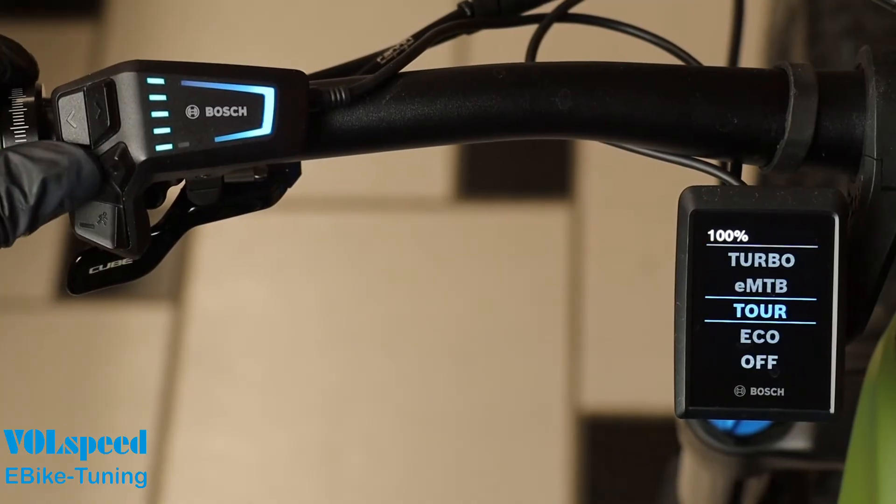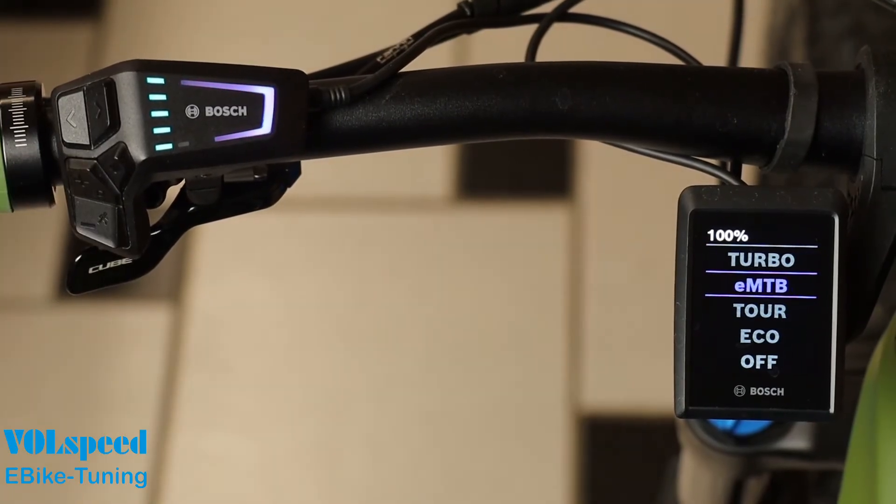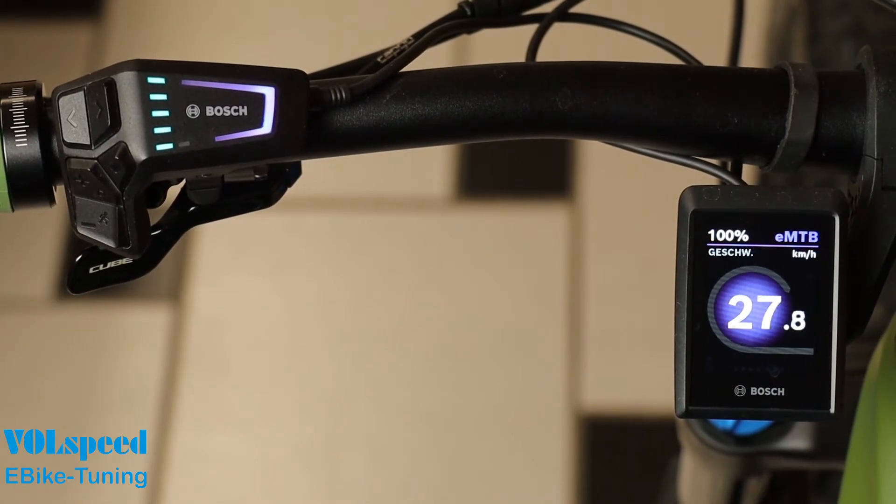Now check whether the tuning can be activated by pressing the minus, plus, minus, and plus buttons in succession.